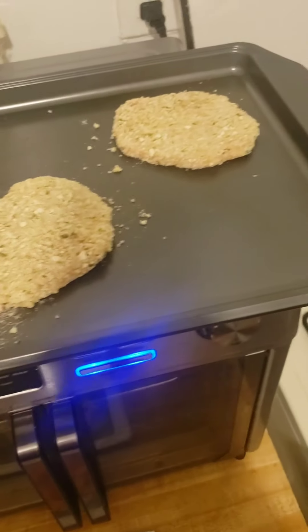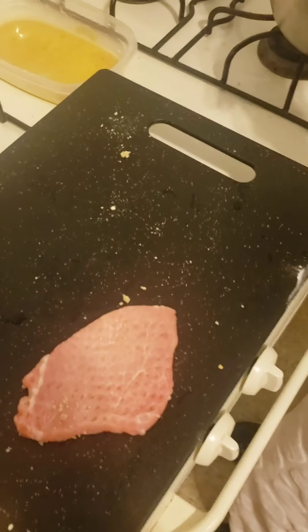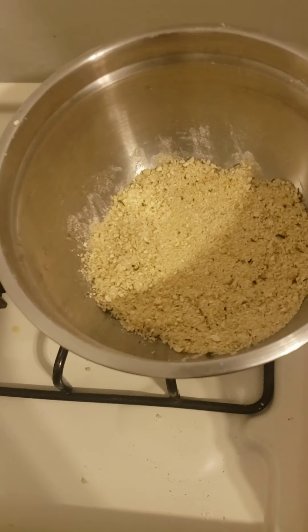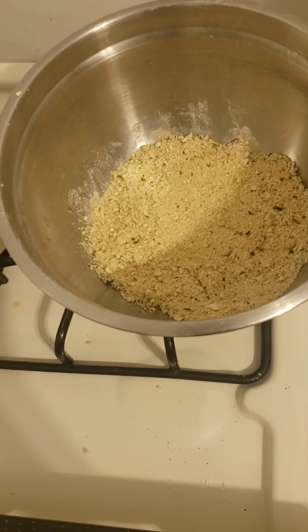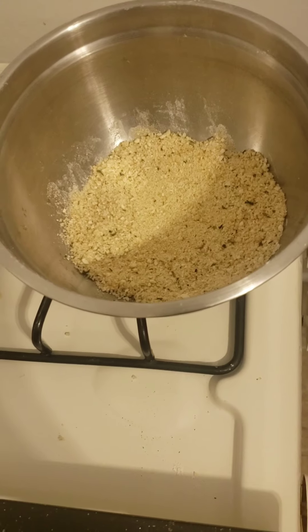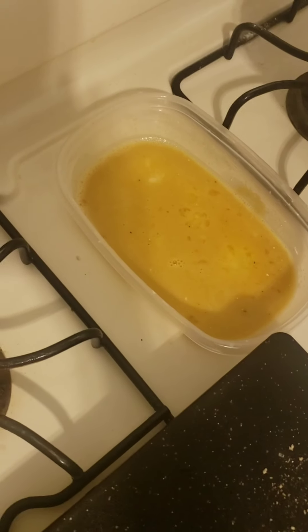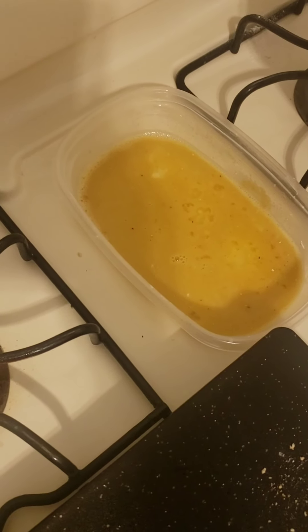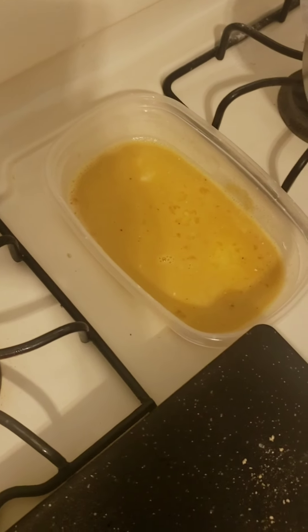I've already gotten a couple nice and battered up. It's pretty simple: pork chops, your seasoned flour, your panko bread crumbs. I like the Italian seasoning — you can use Italian or plain. And this is your egg batter mixture, it's just eggs, some Worcestershire sauce, and some garlic powder.